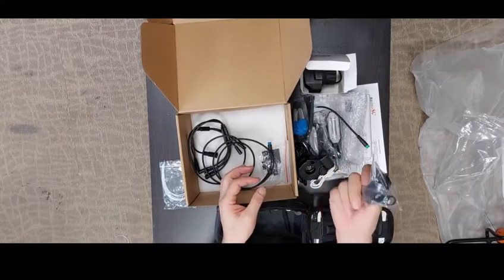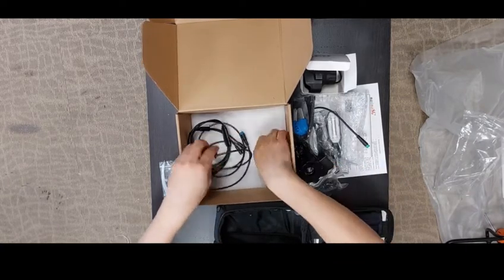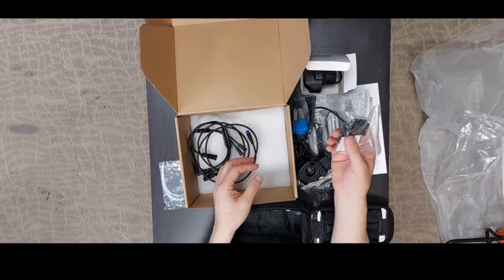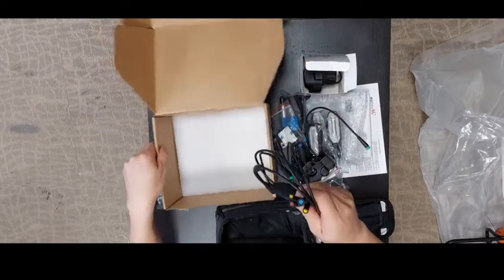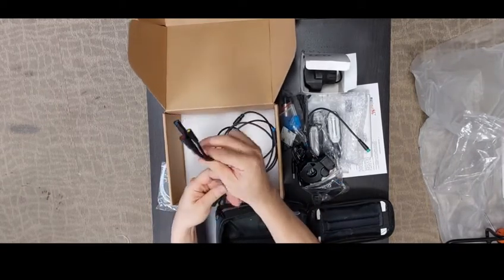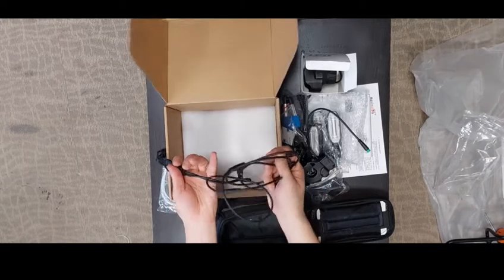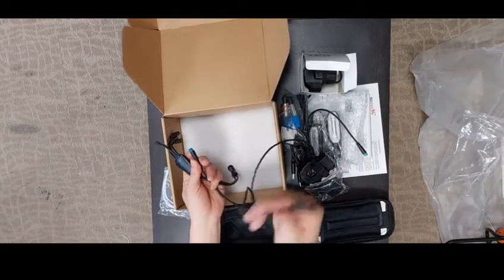You have a front signal bracket set — the complete set to secure the front signal line — and a front light bracket set to secure the front light. Finally, you have the whole system cable: one cable links the power bank to the front light, and another cable links to the rear light.